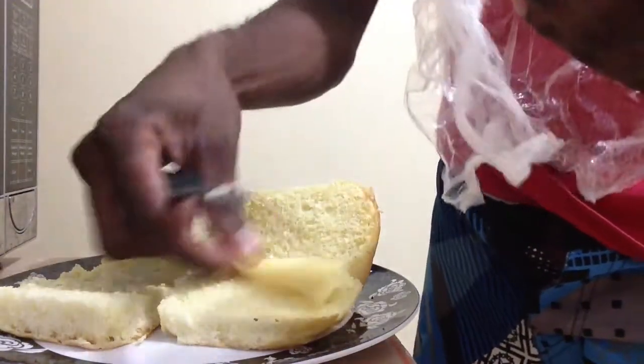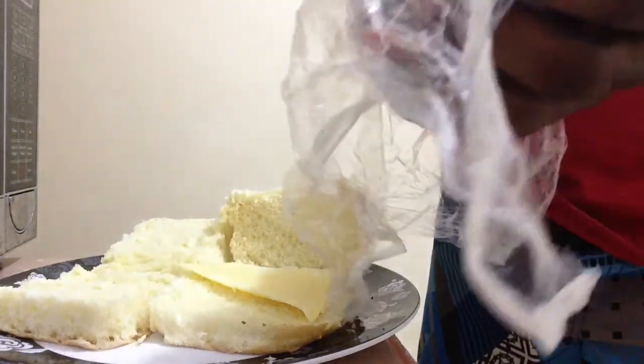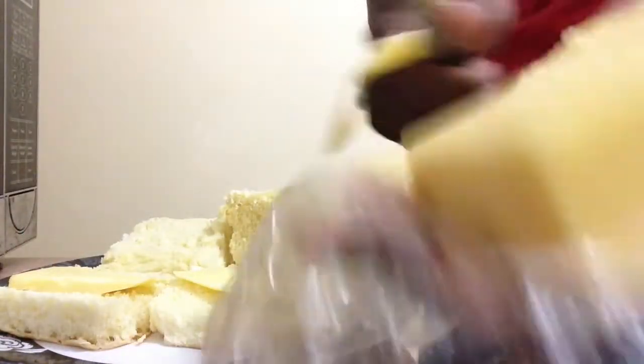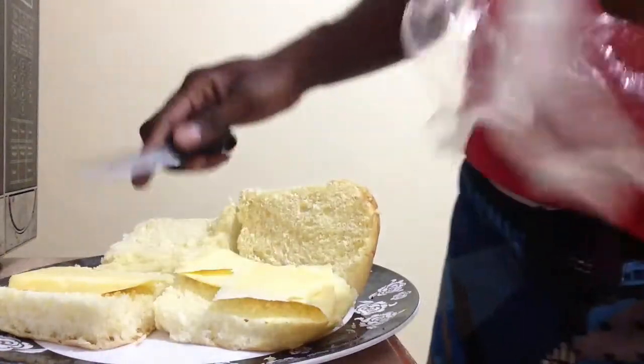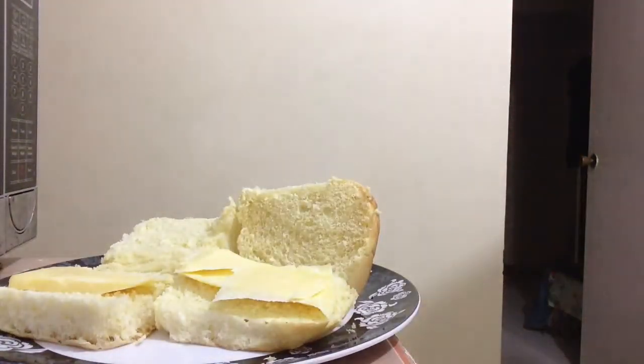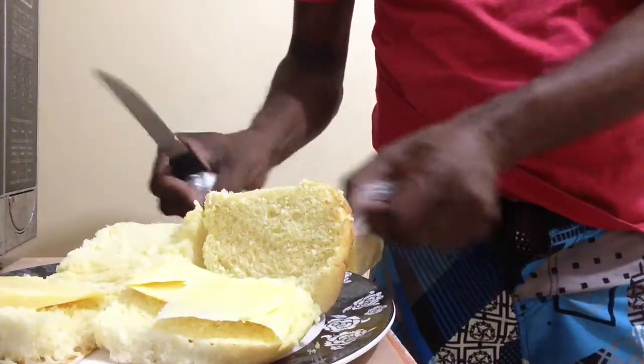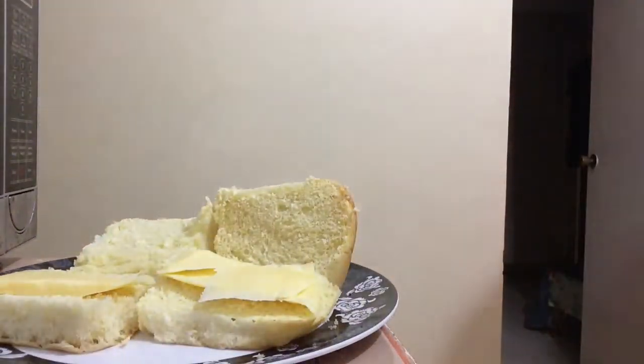I'm gonna cut the cheese and put it at the bottom. I'll put a little bit more — that one looks a bit starved out. There's my cheese, hallelujah! It's an ingredient that everybody can use — you can use it in your restaurants, it's a very good taste.